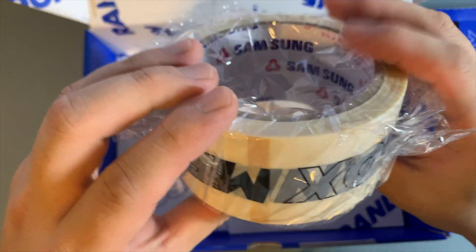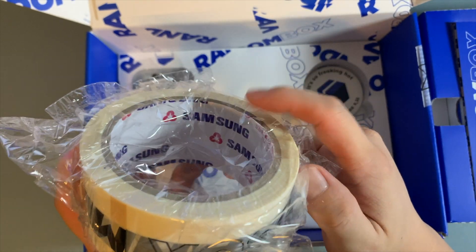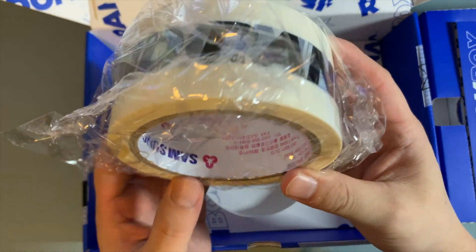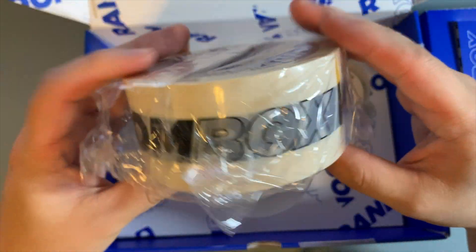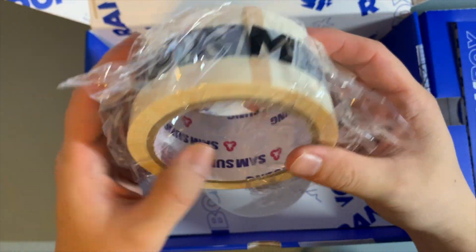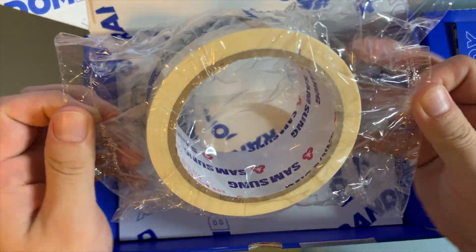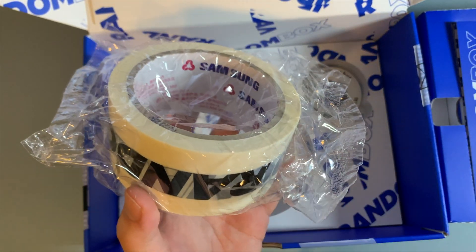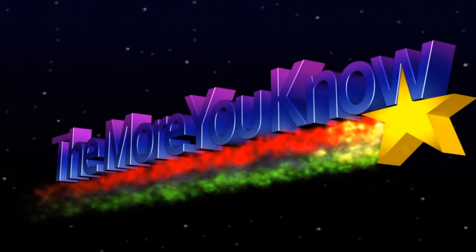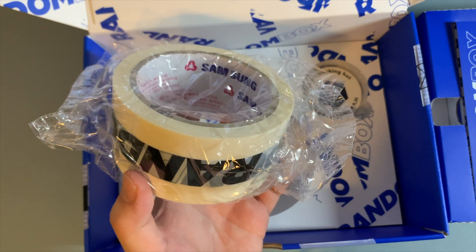And finally we got a roll of random box tape. I guess it was produced by Samsung, cause there's Samsung branding on there. I don't know where I would use this honestly, but it's pretty cool to have. If you didn't know, Samsung does more than technology — they're a huge company in Korea that basically does everything, including lifestyle things.